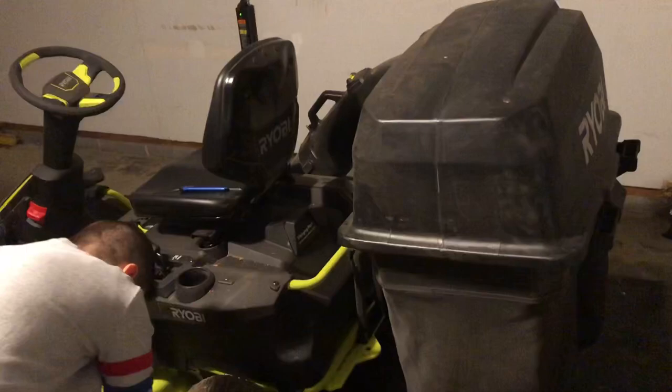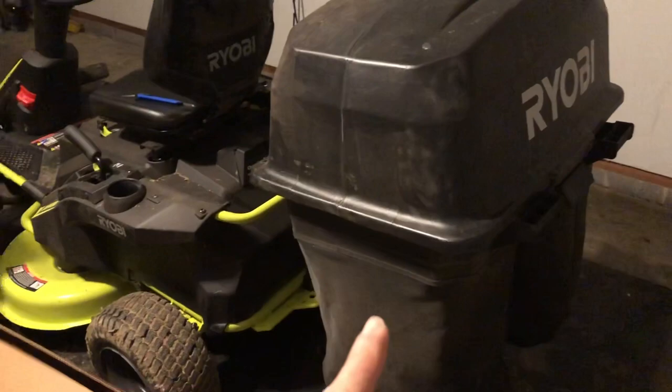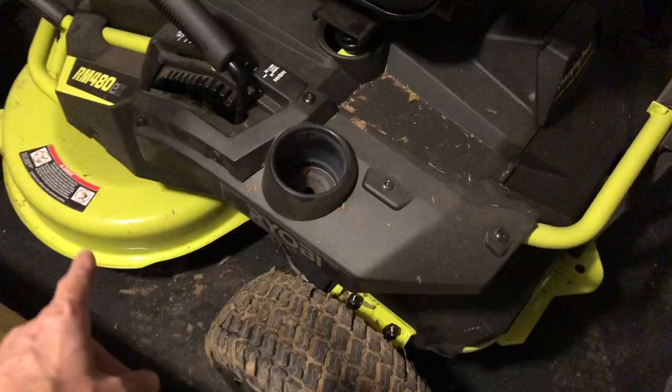We got the bagging system still on because we have big old oak trees and we still get a lot of leaves. Sometimes if it's a nice day we might go out in January or February to do leaves. So we're going to put the plow on and just leave the bags on. We'll leave the deck on and just lift it all the way up — a lot of people in our comments said they just left it on. So we're going to take this out, lay it all down, and see if we can get this sucker on there.